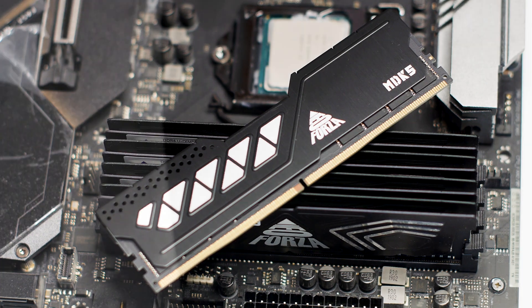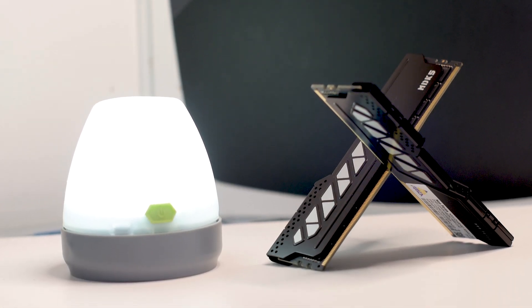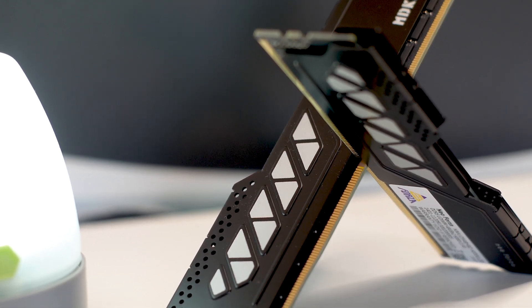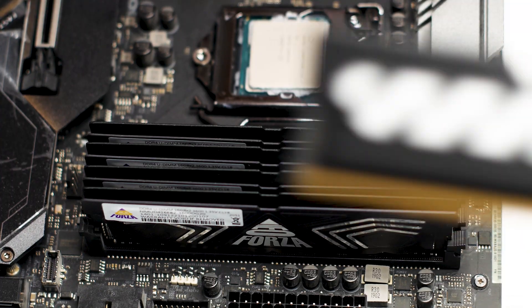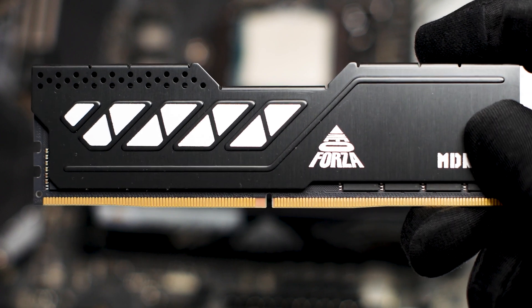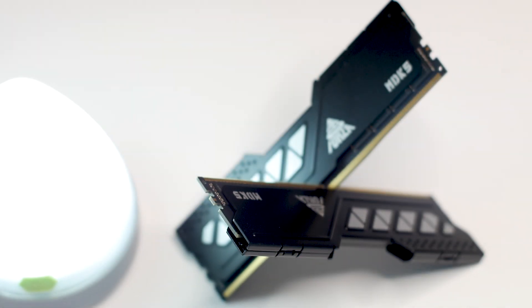The Neo Forza MDK5 is an interesting DDR5 RAM kit. It is available only in black with no RGB LEDs, a rare thing these days. These RAM kits are available in several capacity variants: 32GB, 96GB, 128GB, and perhaps a few others. In this review we are using the 96GB variant in a two-module configuration, meaning each module has a capacity of 48GB. This particular kit runs by default at 6000MHz with timings of 40-40-40-72 and a voltage of 1.3V.